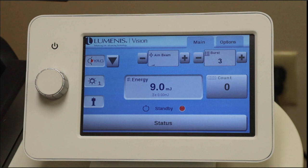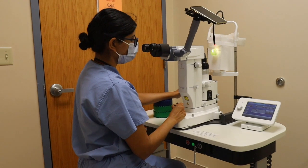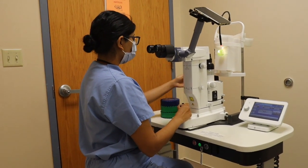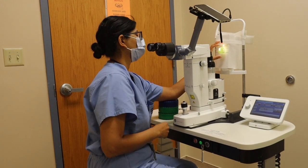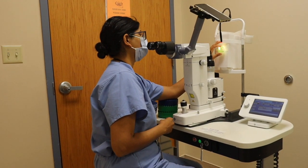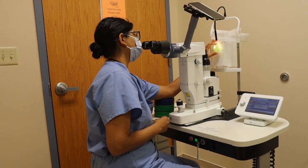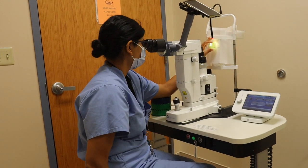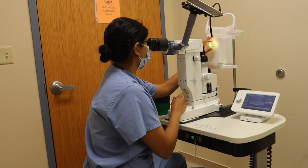To get the laser ready, screw the lock so the laser is freely movable. You will use these blocks to align yourself where your hands are comfortably cupping the model eye. You want to rest part of your face on the forehead strap, and adjust your height as you would a slit lamp.